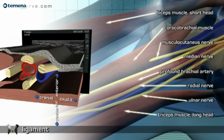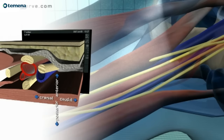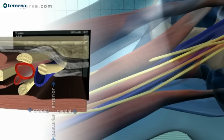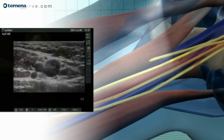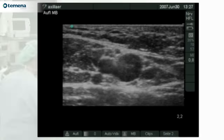Given the variability of the anatomy, and in particular the variability of the fascial planes in this area, it is not surprising that single injection techniques using nerve stimulators have a relatively high failure rate. However, multiple injection techniques using ultrasonography are known to have a very high success rate.